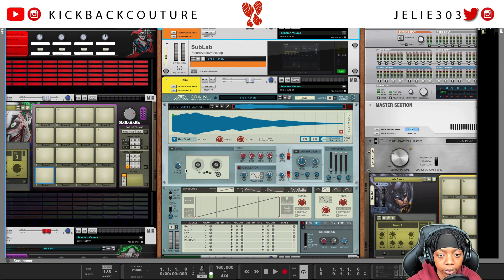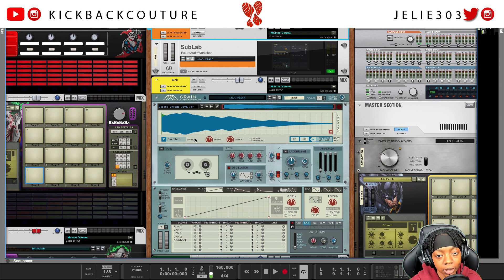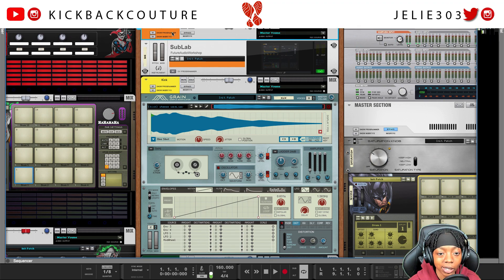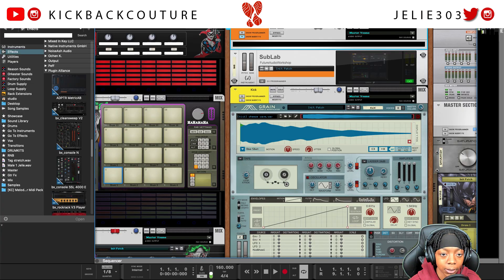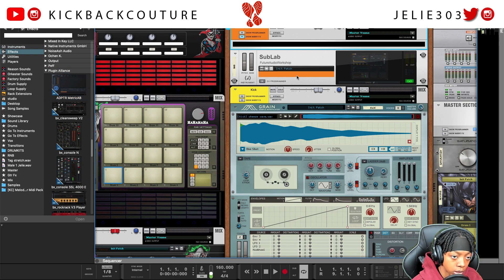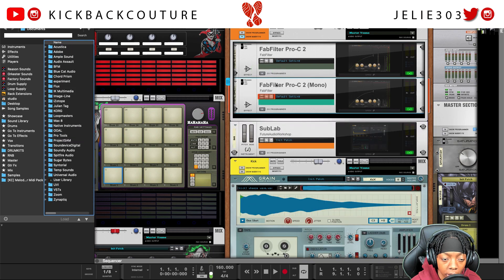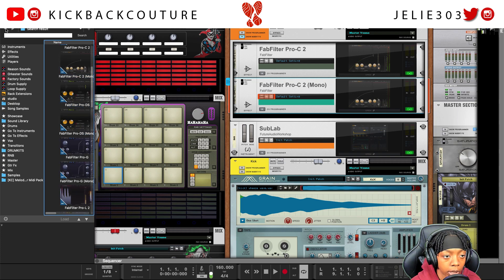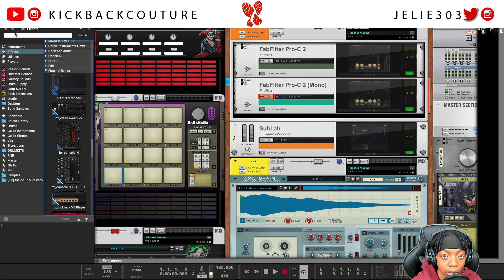So we are in Reason 11 right now, and this will apply for earlier versions that have VST support as well. I'm gonna side chain this 808 and kick using plugins. Let's drag in some options — we're gonna put these in the 808 insert section. I'm also gonna drag in this mono one to show you what happens with that. If you decided to use a mono plugin, let's go ahead and add a few compressors.